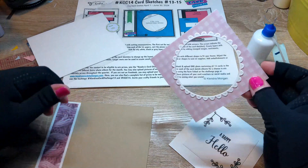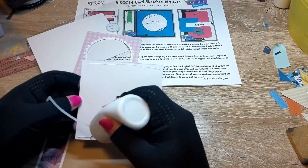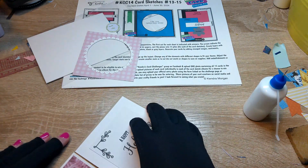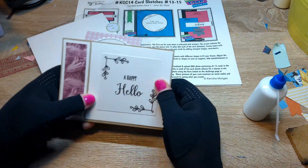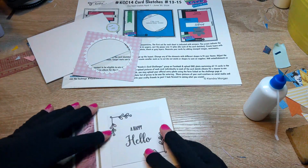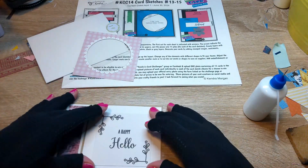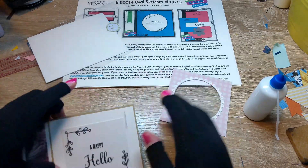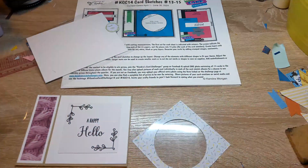I'm going to make this one into a shaker. I've got my 4 by 4 inch square that is my background piece, and I have a little sentiment in the center there that says 'Happy Hello.' I've already got a piece of acetate in the circle section so that you can see through it, but it's closed.